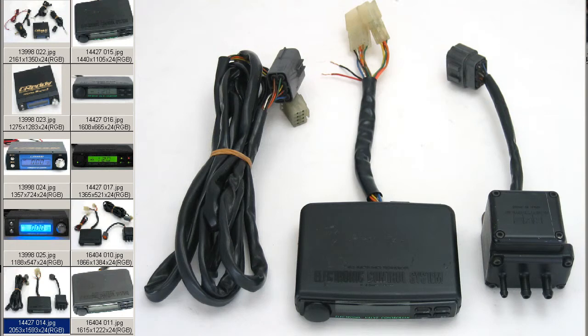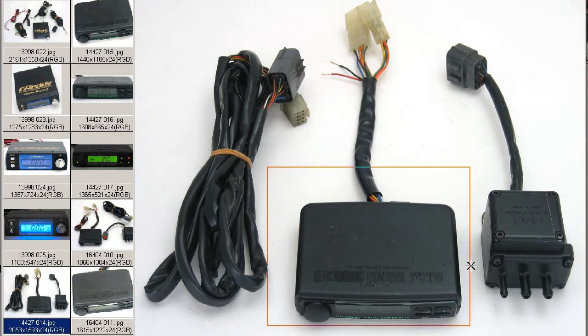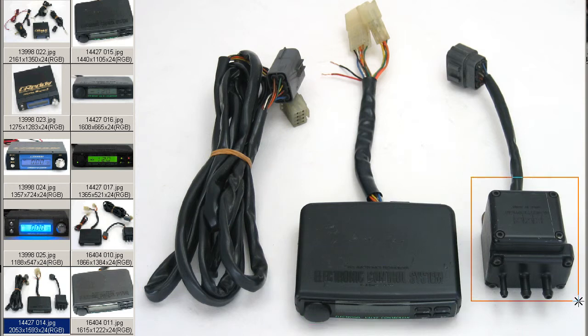Howdy, this is Andy of Japan Dyno, and I have for you an EVC Boost Controller. This is an EVC-4 made by HKS Company of Japan. This is the control unit here, the solenoid valve which incorporates the boost sensor, as well as the harness which goes from the controller through the firewall to the solenoid valve. And this is the electrical harness here.